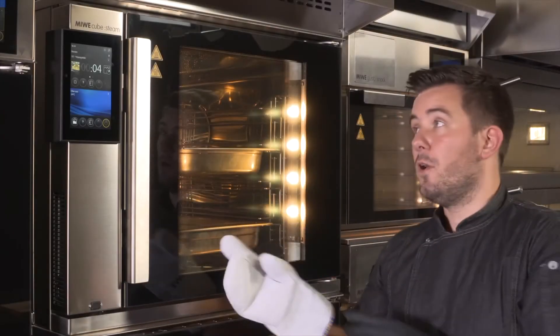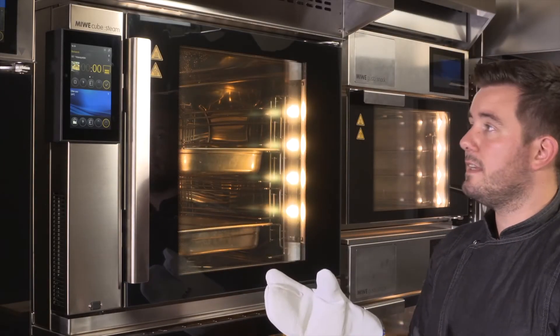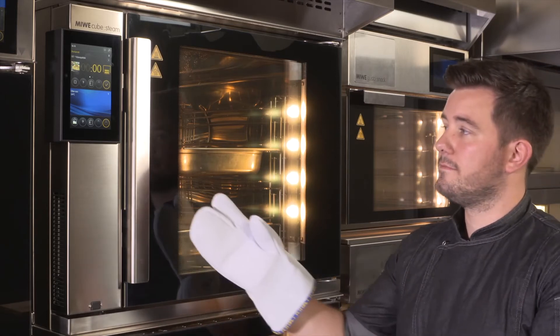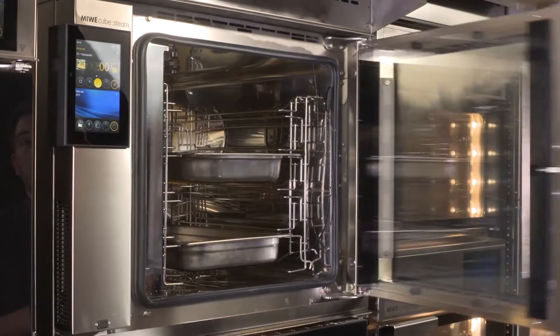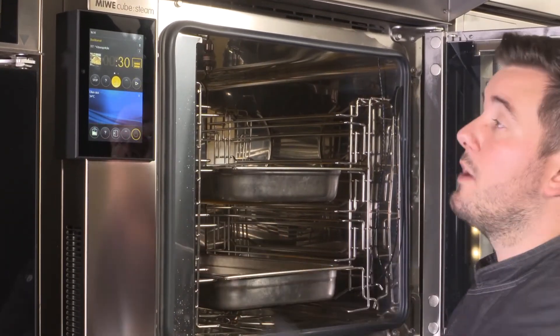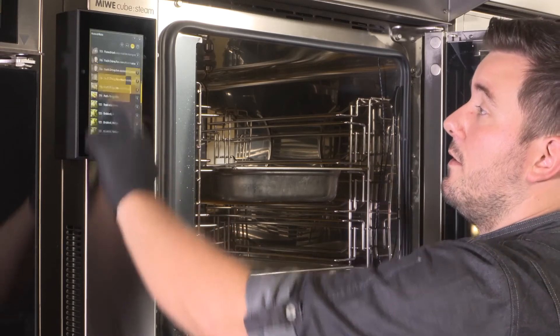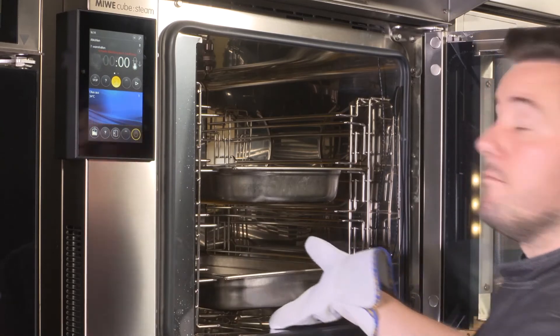As we'll see in just a second, at the end of the program the door opens a crack, the steam can escape, and this prevents any risk of burns. I now need just a single portion. I can select my newly saved program and keep the remaining portions of cheese Spätzle nice and warm.